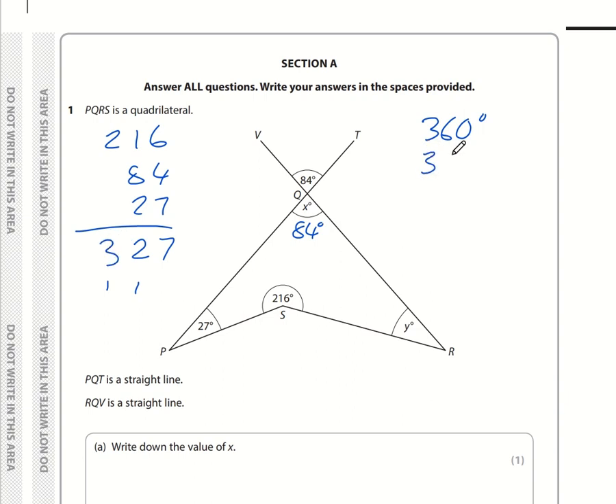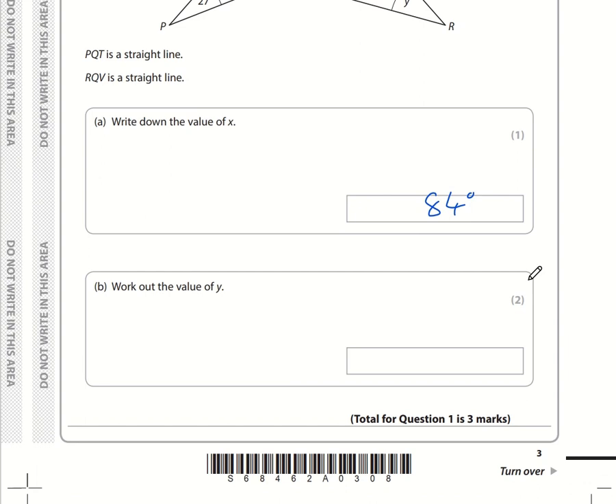So we're subtracting 327 from 360. 0 take away 7 can't be done, so reduce the 6 to a 5 and the 0 becomes 10. 10 minus 7 is 3, 5 minus 2 is 3, 3 minus 3 is 0. So therefore Y is 33 degrees.